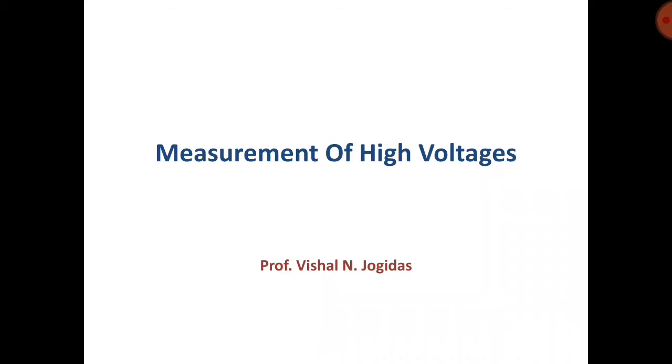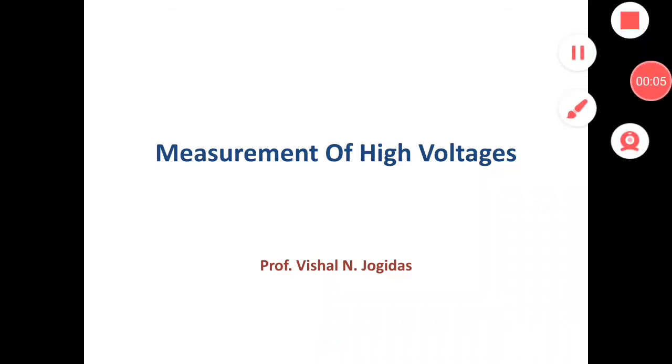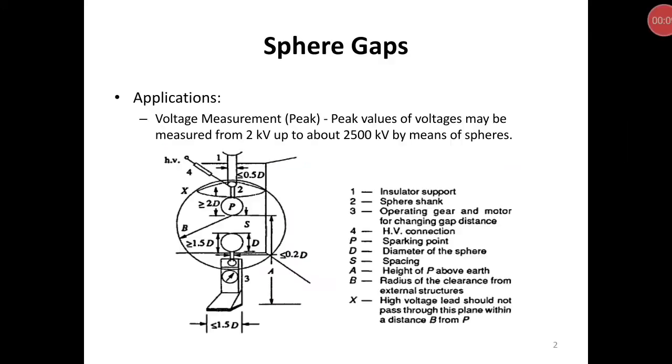Hello friends, today we will discuss the measurement of high voltages using sphere gaps. Generally, high voltages are measured using sphere gaps, and peak values of voltages may be measured from 2 kV to about 2500 kV by means of spheres.